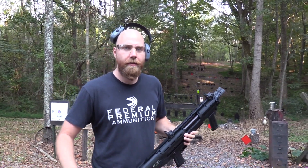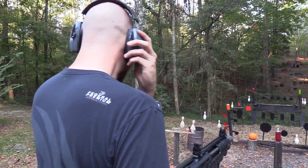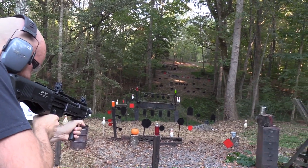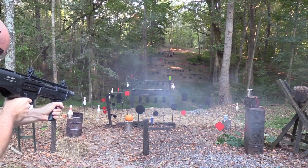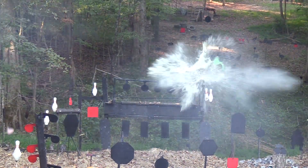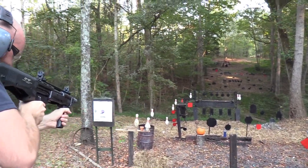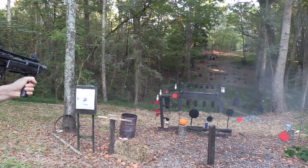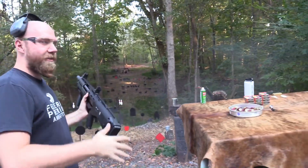Before I start blasting away at everything over there, let's shoot some giant bullets! Let's start out with some of these two-liters. Takes them out pretty good. Good, the ones on the top. Let's go ahead and shoot the target. This thing feels like it goes forever.